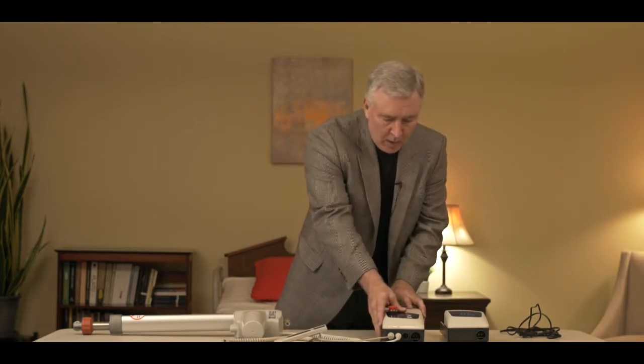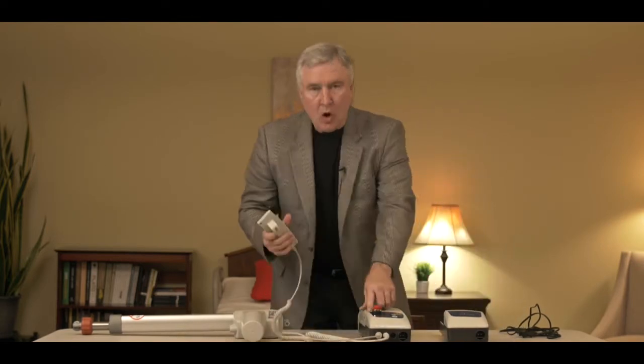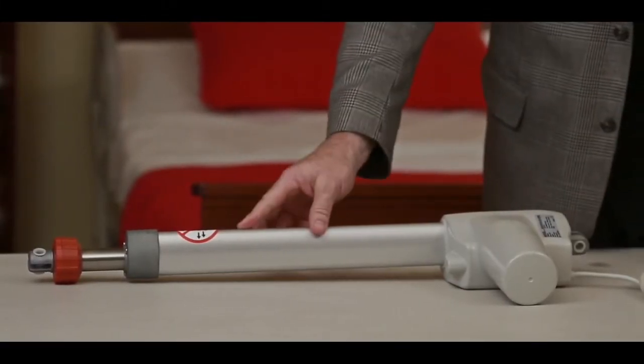So we talked about Style 2 before. You remember that it has a control box — looks like this. If everything was hooked up and functioning properly on your lift, we'd hit the up button, motor would go up, down button, and motor would go down. So let's break down each of these individual components and talk about some of the ways to troubleshoot them.